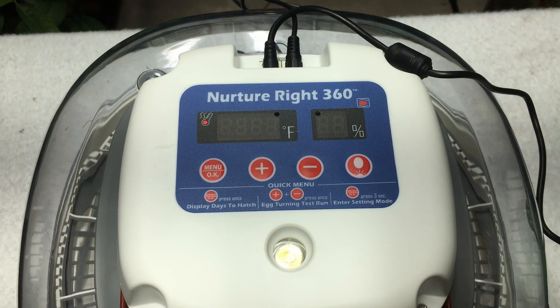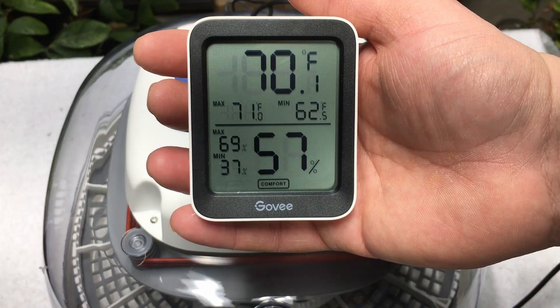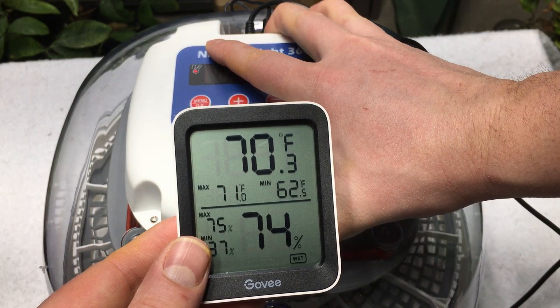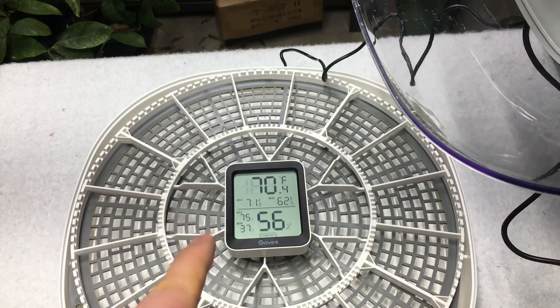In order to confirm those readings, I've got a Govee hygrometer. These are really cool — we're using one in our other setup as well. It's a smart hygrometer, which means I can track this on my iPad or iPhone. I'm going to place this right inside here so we can see, once we've let this sit for a couple of hours, what the temperatures are settling at.